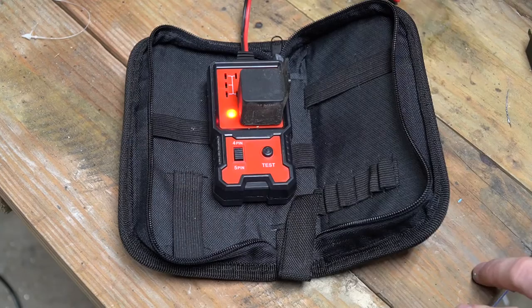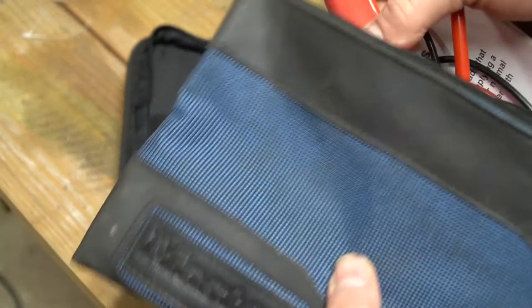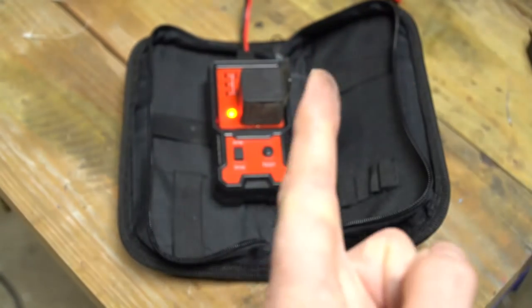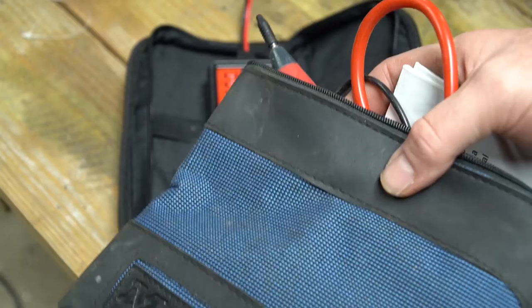I can't do a tool review on something that doesn't work, so I ordered a much better unit. Electronic Specialties — the same people who make the Load Pro, I'll put a link right there — make their very own relay tester, and it is by far one of the better relay testers I've seen on the market.